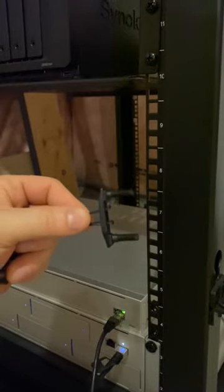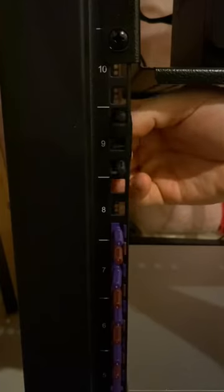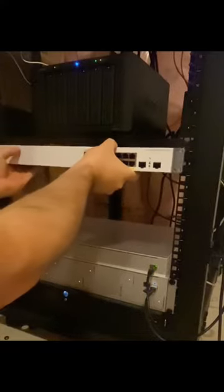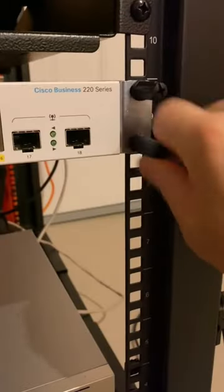These are the Rack Stud Duos, which we use for our network switches. First, find the position you want your switch, and then click the Rack Studs in. Next, mount your switch and put the ends on the Rack Stud. You can tighten these with a screwdriver.